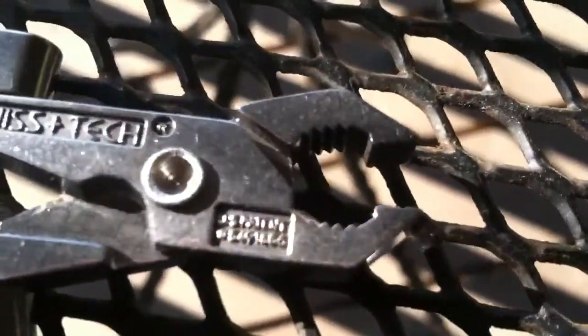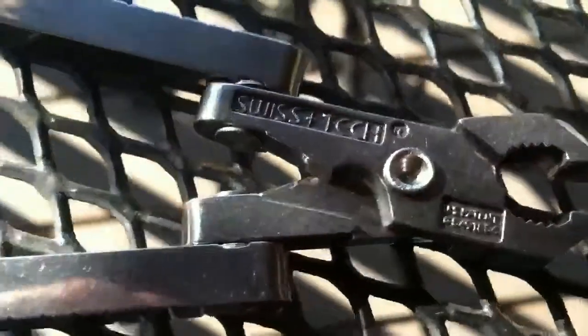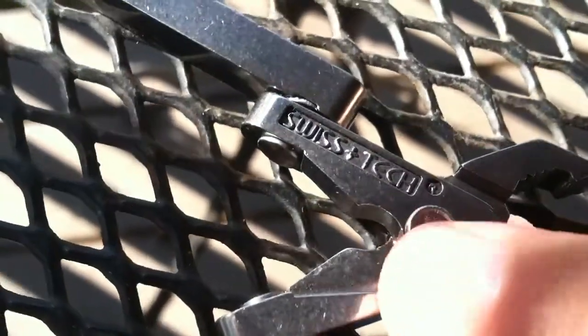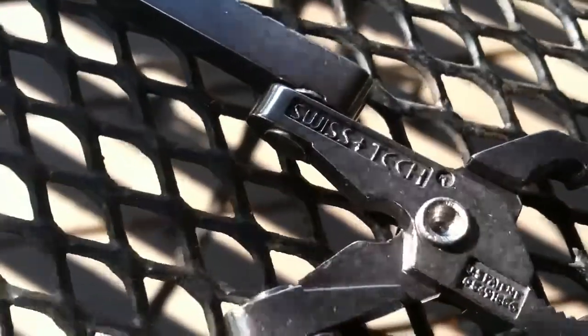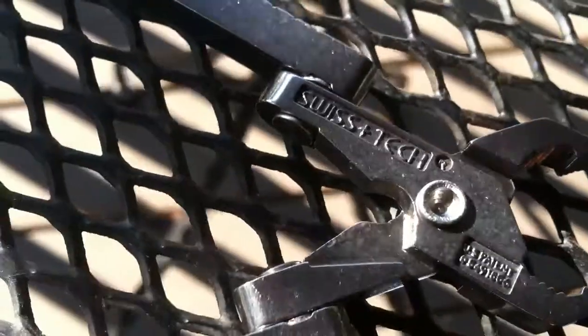The tools on this are pliers and then a wire cutter, right there. Wire stripper, which is right in there. And the sheet shear, which is also right there. The number two flathead screwdriver is right here. The number two Phillips screwdriver is right here. And there are little eighth-inch marks on the sides so you could use it as a little ruler, if that's your absolute last resort.